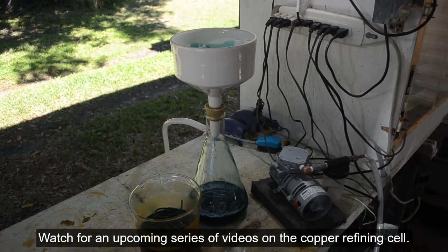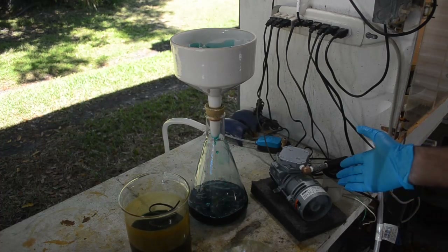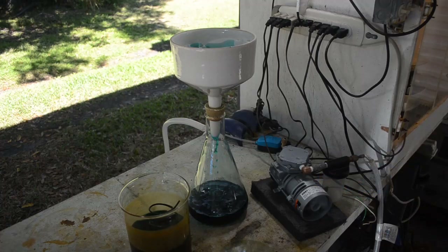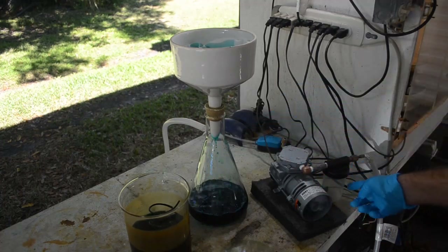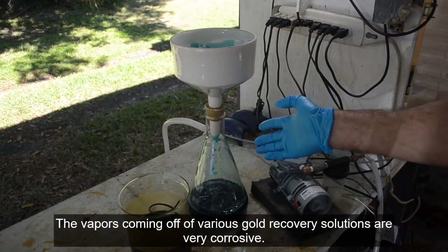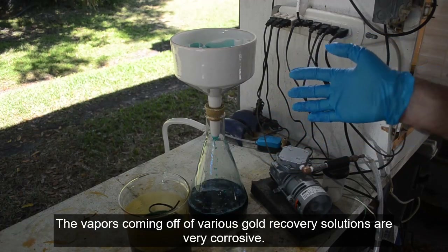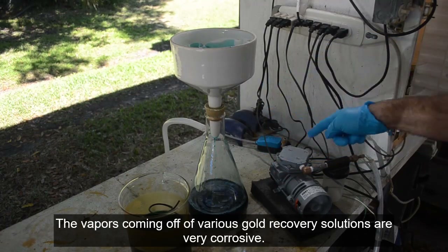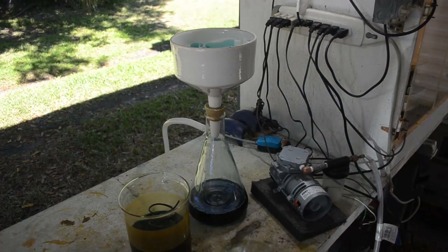So there you go — everything you ever wanted to know about vacuum filtration and vacuum pumps. Get a cheap one. Don't ruin an expensive one. Even if you don't pull liquid through it, the gases coming off this stuff — the hydrogen chloride, hydrogen, sulfur dioxide, nitrogen dioxide — will eventually ruin a pump because they're going through it. So don't get an expensive pump, get a cheap one.